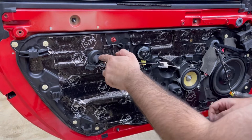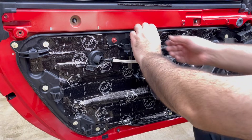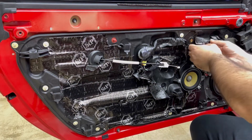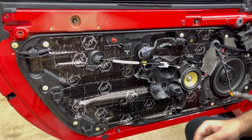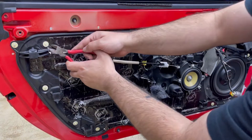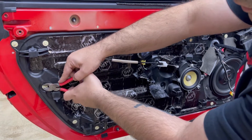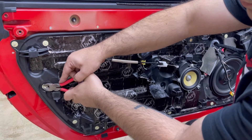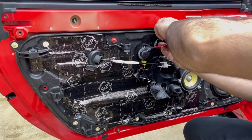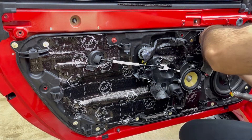You will see a cable with something like a white-colored key. It has more clips around it, and there should be one here as well. You have to remove it carefully. If you know how to do it, it's going to be easy. This is the way you have to remove those.